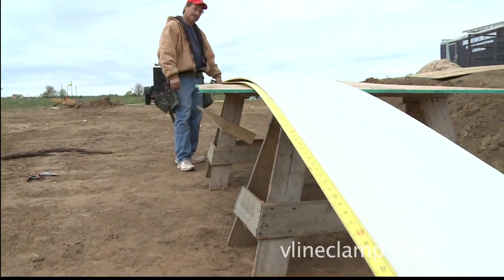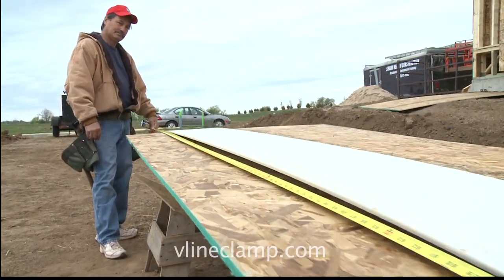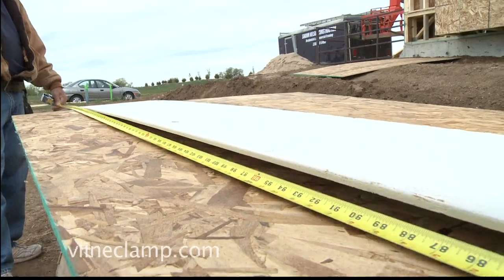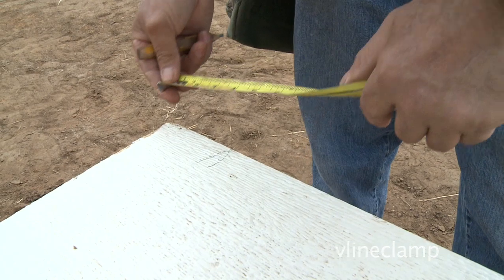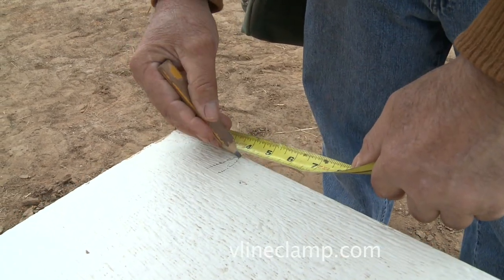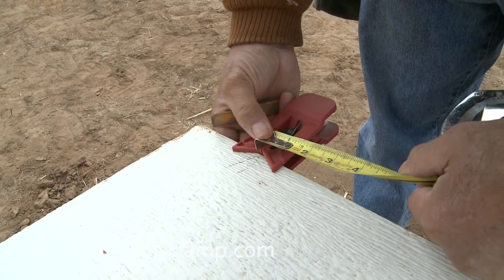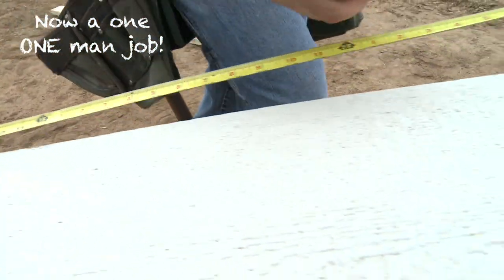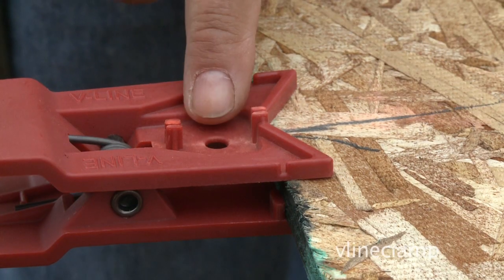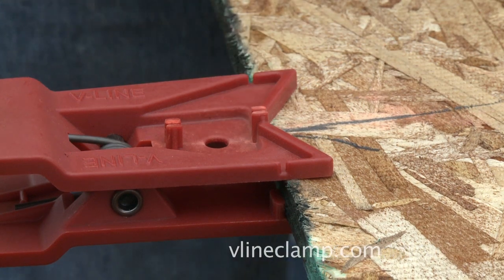Featured on the V-Line is a tape measure function that comes in handy for laying out siding material. For example, if you have a stud on a piece of siding 4 inches from the end, mark the 4-inch on your siding, put the V-Line Clamp on your 4-inch mark, and start laying out your 16-inch on center.